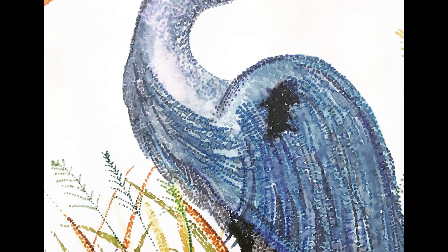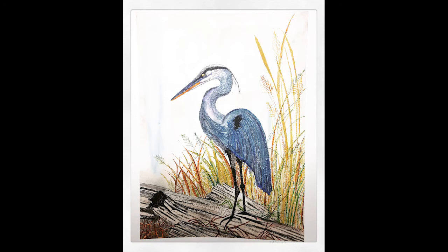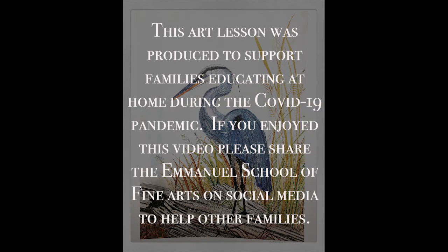Here's a close-up of my pointillism work, and here's what it looks like from further away. As you get further away from the picture it really becomes very clear what your subject is. This is 11 by 14 paper — a very large drawing. I would not recommend starting with this size if this is your first pointillism project. Start small, try it out, be patient. And if you enjoyed this art lesson, please share it with your friends and family and let others know about the Emanuel School of Fine Arts and all of the great tutorials we have posted for your homeschooling enjoyment.